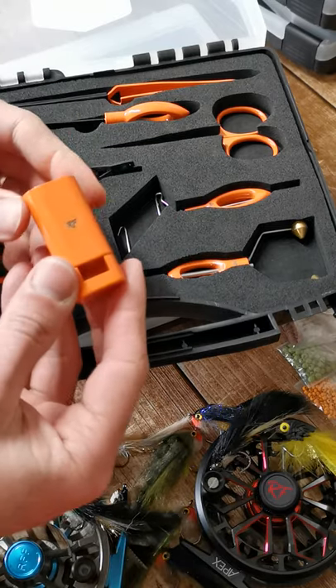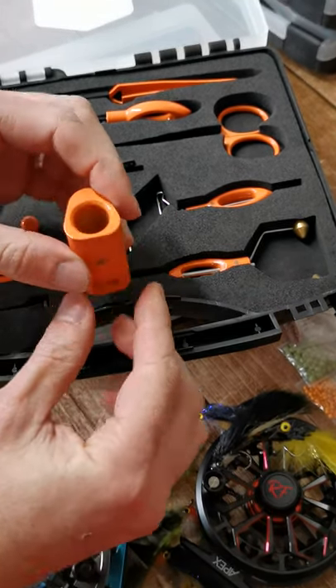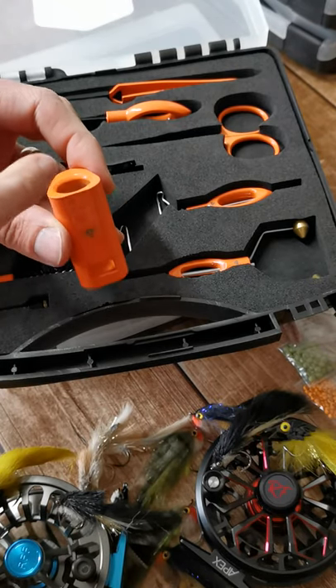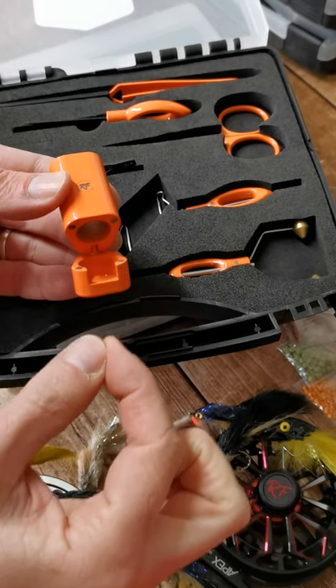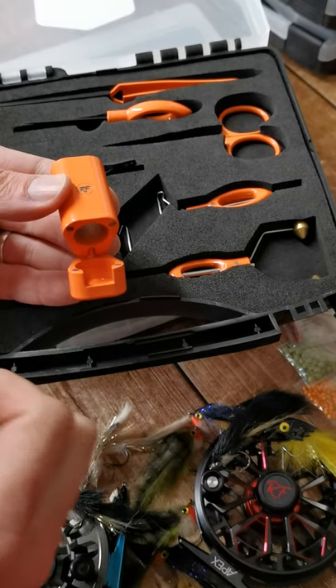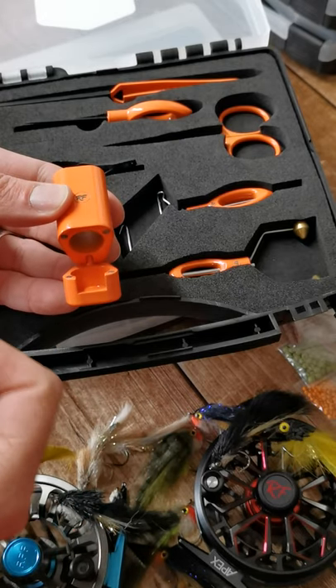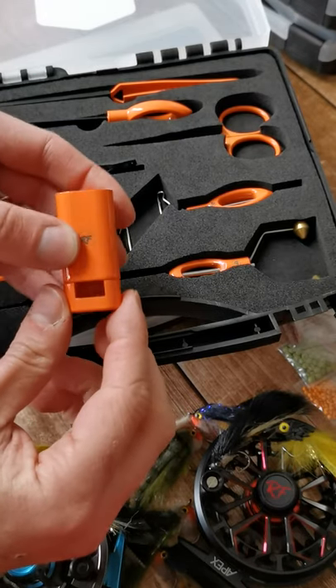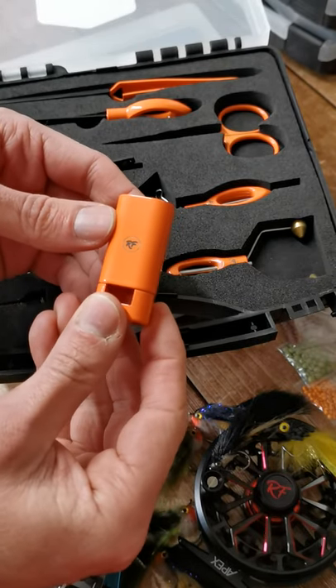Over here you've got your little hair stacker — these are really cool. You pop your hair in the top, give it a little bang on the table, flip it open, grab the hair out, and it's all aligned so you can put it onto your favourite patterns. One of the key ones is generally like your elk hair caddis. Got a little RF Real Fly Fishing branding on there as well.